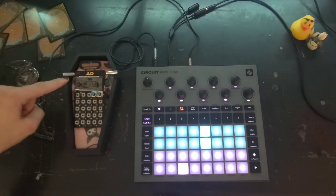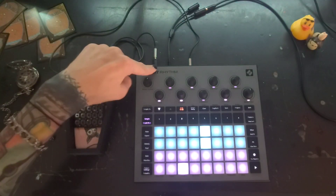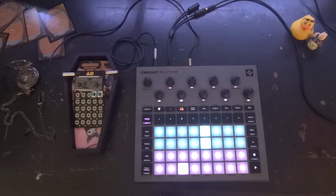This will work with any pocket operator — I have the Sub here. Your output from your pocket operator can either go back into your Circuit Rhythm or Circuit Tracks, or it can go out to your mixer.